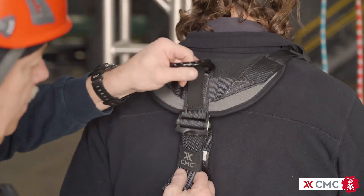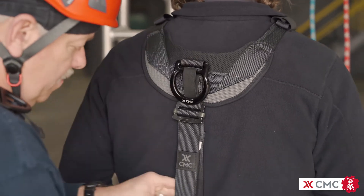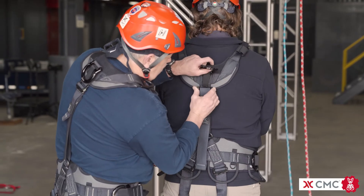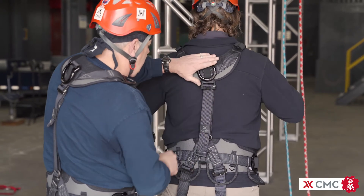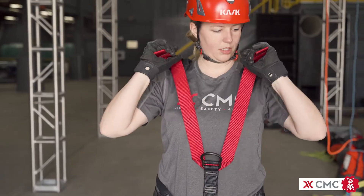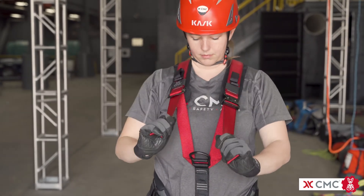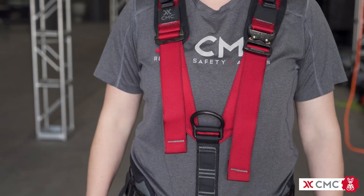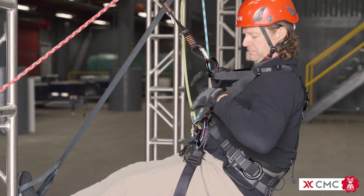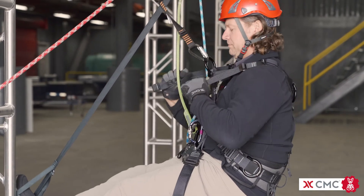Ask a trusted partner to assist with positioning the dorsal attachment between your shoulder blades. Use the rear slide buckle to move the dorsal attachment up or down as needed. Adjust shoulder straps for a secure fit with the sternal attachment point centered on your chest. Once seated on rope, further tighten the shoulder straps to maintain an upright body position.